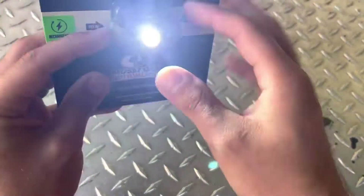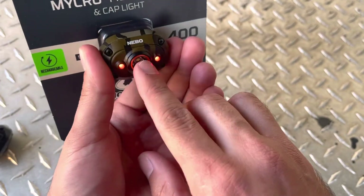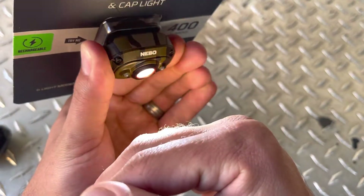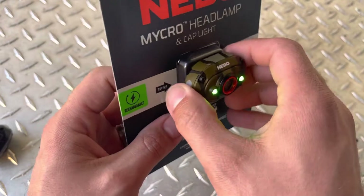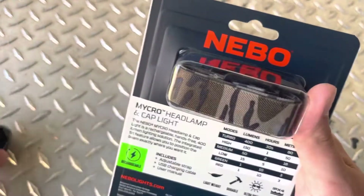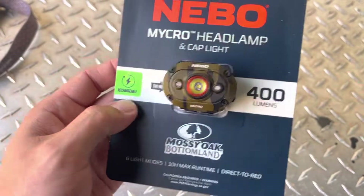It's got a high, medium, and low mode, and it's got a green light and a red light. Whenever you hold the button it goes to turbo mode, which is 400 lumens on this little light — not bad for such a small light. This one also comes with the strap; the original strap has a solid pattern, but this one comes with a camouflage strap to match the camouflage light. It's rechargeable as well.